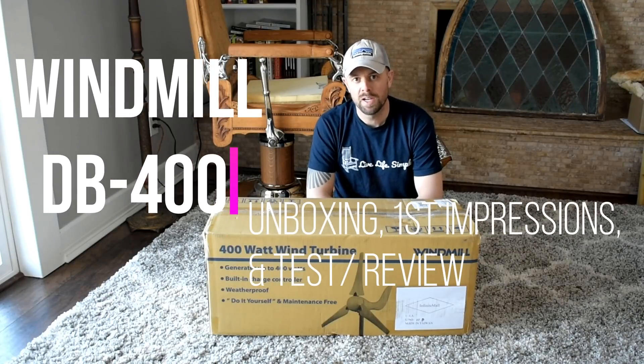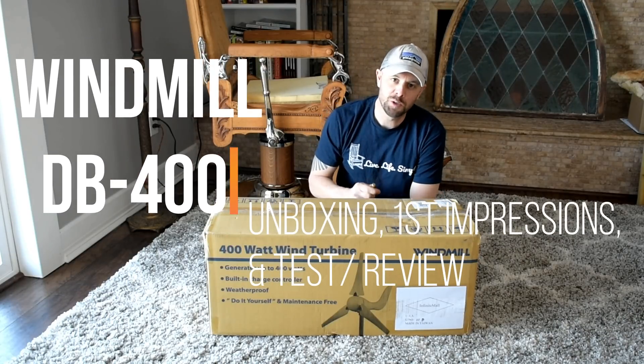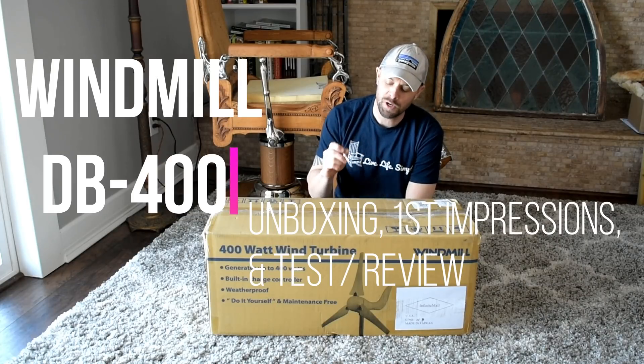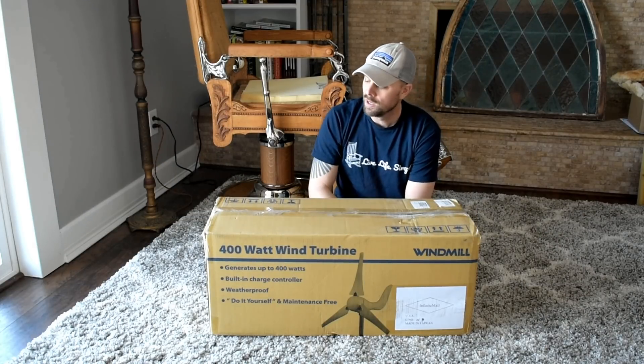Happy New Year everyone, it's Retired at 40. My New Year's resolution is to heat my greenhouse all year round, and I'm going to try and do it with this inexpensive windmill.